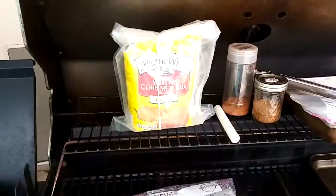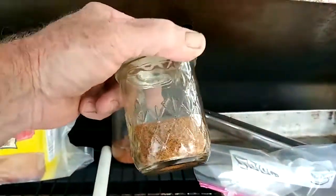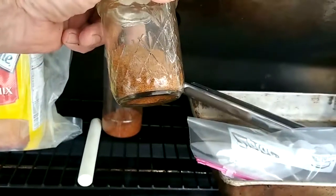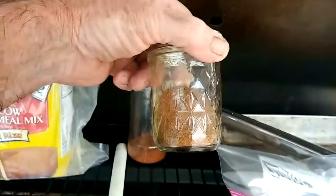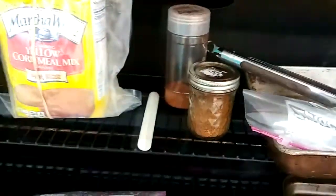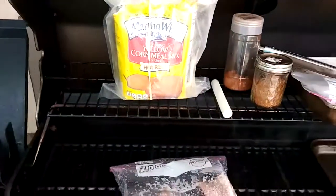We're going to dust them with some Martha White yellow cornmeal. This right here is some homemade Creole seasoning — got cloves and coriander, garlic, cayenne, all kinds of good stuff. I really like that. And then my mullet seasoning. Dust them with that. Shake them in a ziplock bag full of that yellow cornmeal mix.